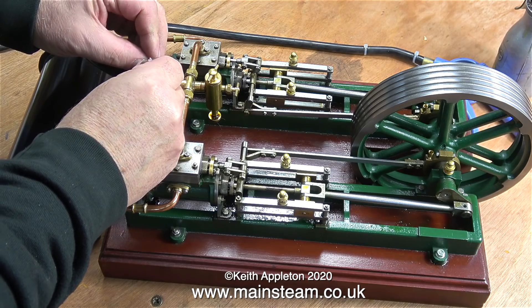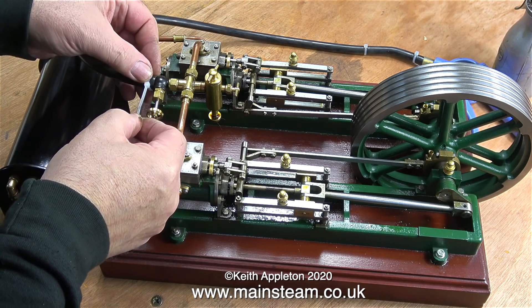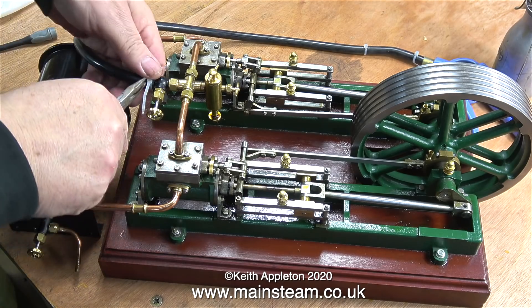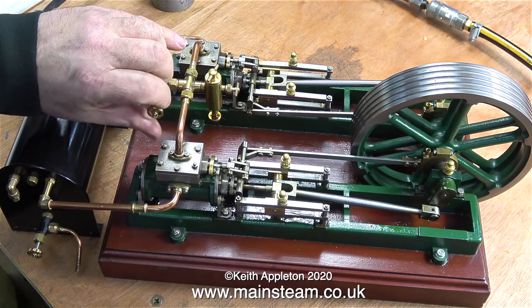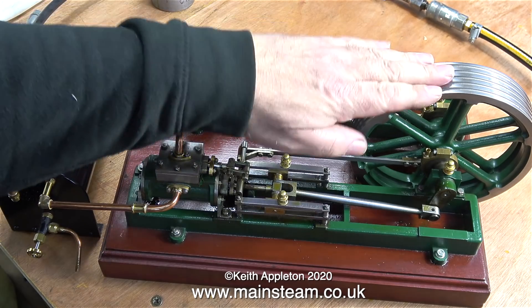The first thing to do is to check inside the steam chests that the valves travel an equal amount over the ports. This part of the timing setup was done when I had a look at the engine as I built it into the plant. I'm using some thick-walled silicone rubber tubing that I buy off eBay and I'm holding it in place using cable ties.